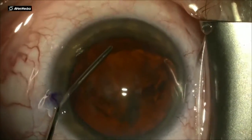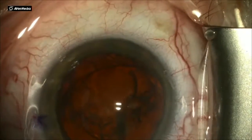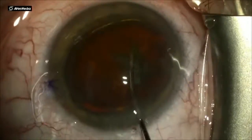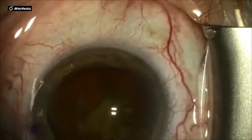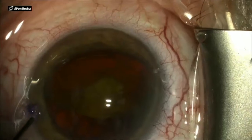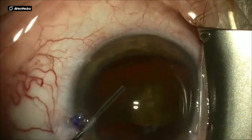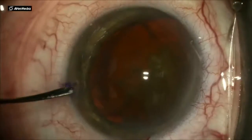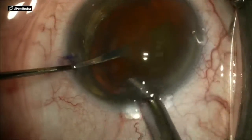I'm going in through the side port adding more OVD behind the nucleus, which is now sitting on its equator, and using a flattened tip cotch manipulator — which has no sharp ends — I flip the entire nucleus forward towards me.